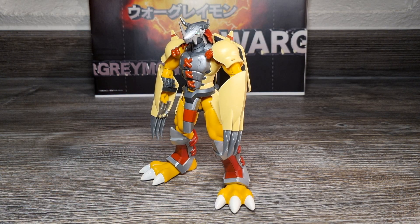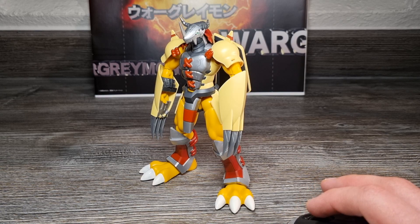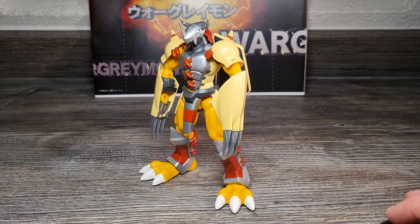Es ist einfach das Anime Design und die Proportionen in Form einer beweglichen Figur von Wargreymon auf heutigem Niveau und mit den aktuellen Standards. Deshalb muss man ihn auch haben – auch in Händen sieht er sehr gut aus und sollte höheren Collector-Ansprüchen entsprechen und der Anime Heroes Wargreymon Action Figur überlegen sein. Noch dazu ist er immer noch zu erschwinglichen Preisen erhältlich.